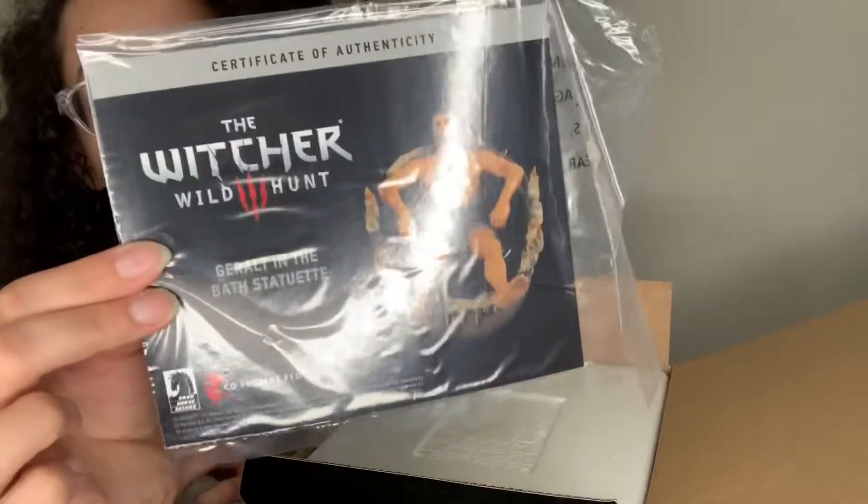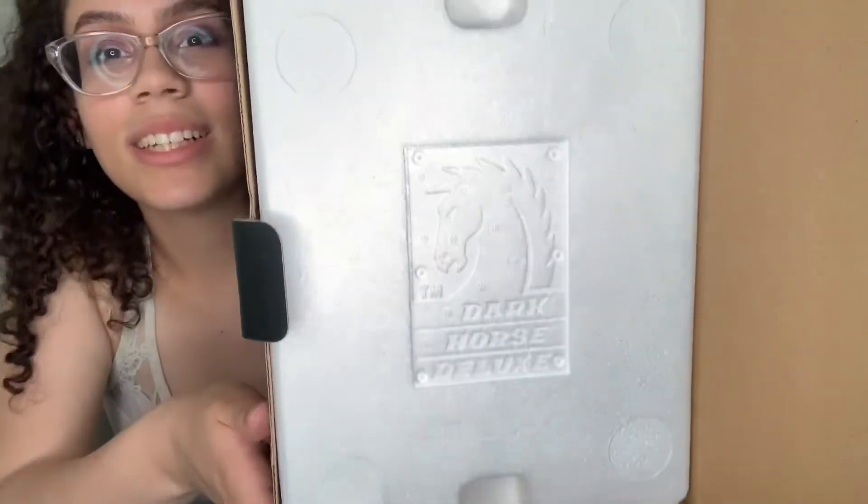It doesn't have any tape on the outside, which I'm totally fine with because I don't like tape. Starting off with a certificate of authenticity. I've never had a Dark Horse figure before, so I guess this might be normal for them. They do end up having a lot of knockoffs, so I guess that's a good thing that they print that, though I feel like this is easy to print too. The box is a whole bunch of styrofoam, and they actually have their logo for Dark Horse in the styrofoam — kind of cool.